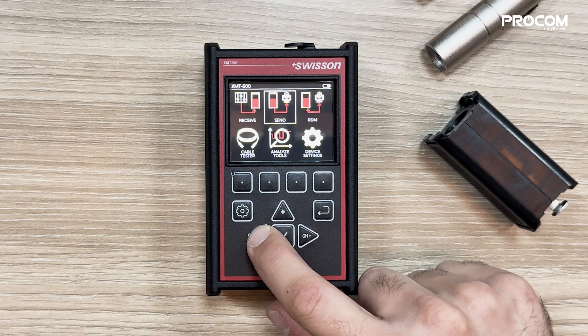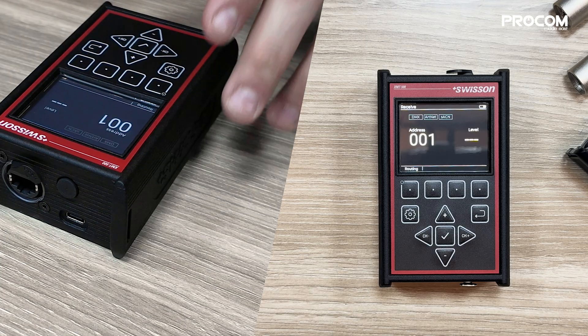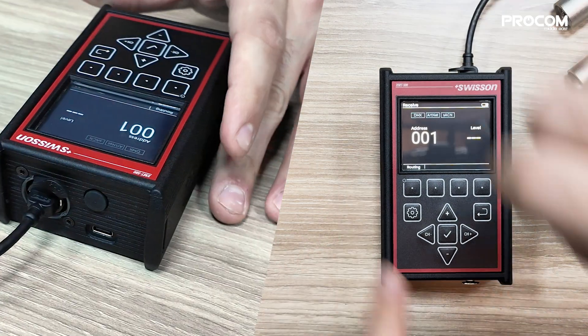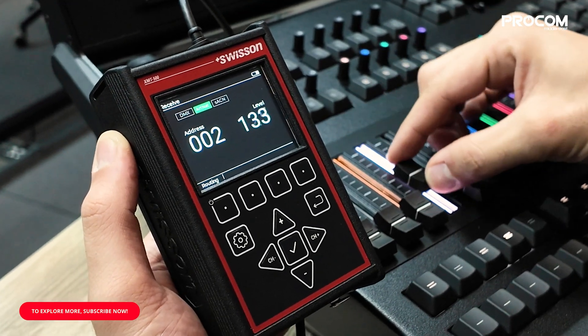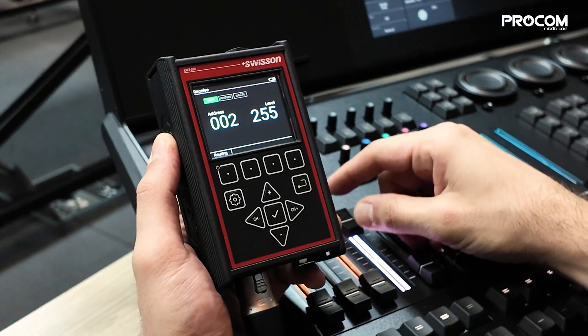First, we'll explore the receiving feature of the XMT500. We can receive DMX, ArtNet, and sACN signals, confirming seamless data flow. I'm connecting the ArtNet cable to the tester. As you can see, the ArtNet connection is ready and we can test signal reception from the console. The same applies to DMX — the tester confirms signal reception.